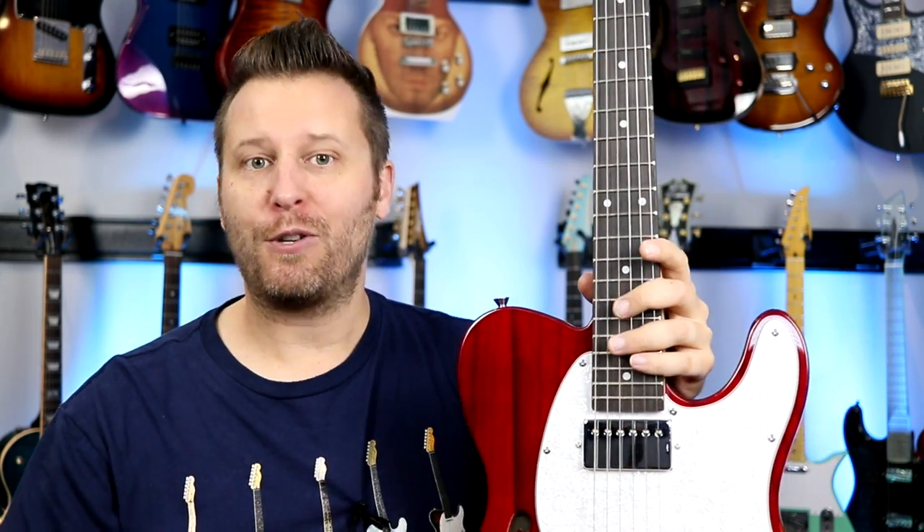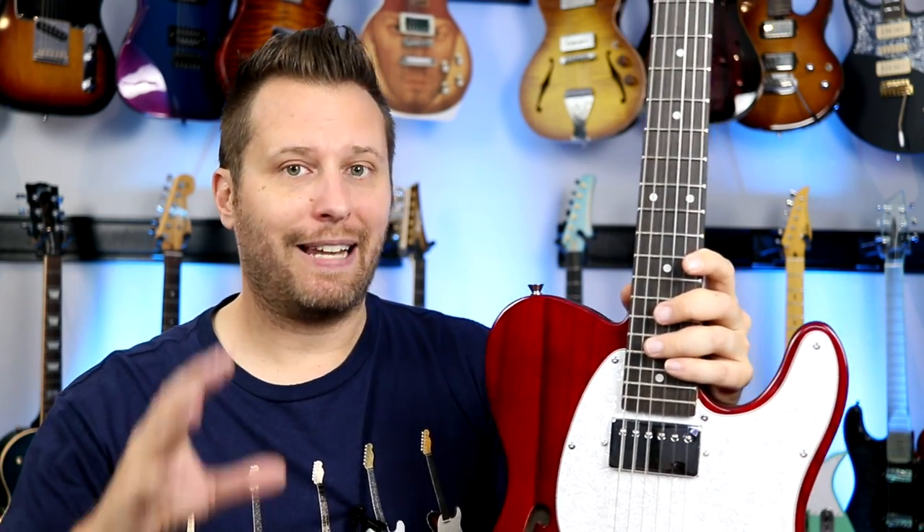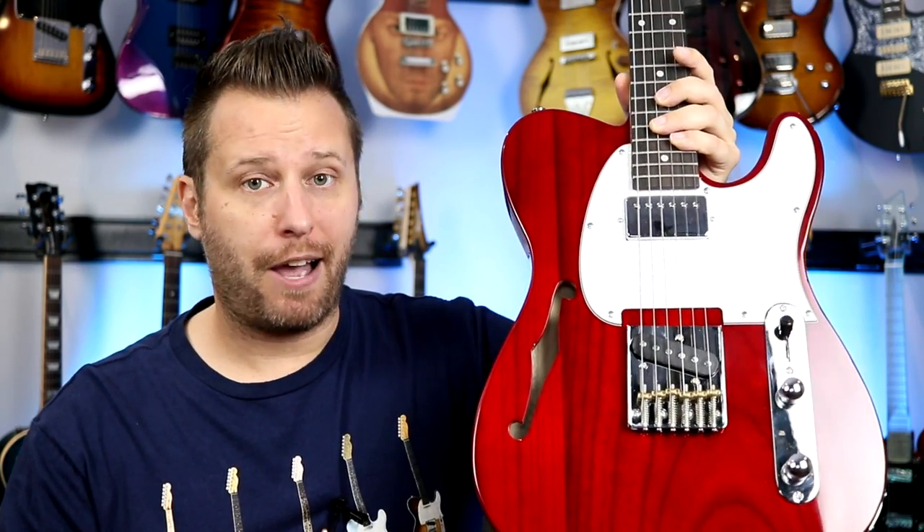I always say on these ultra affordable guitars, there's always good, bad, and ugly. We're going to cover the whole thing, but let's start by looking at the basic features and specs on the Glary GTL thin line.